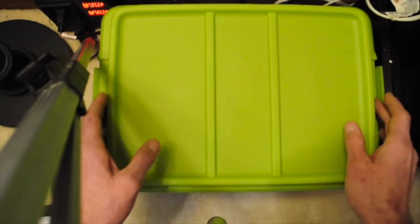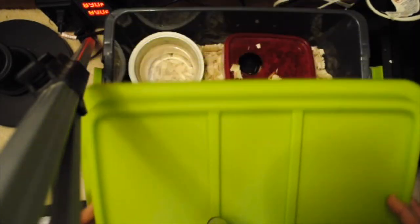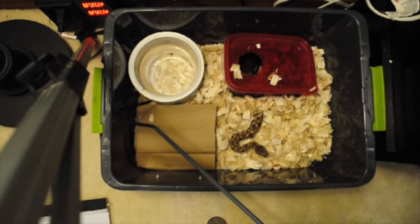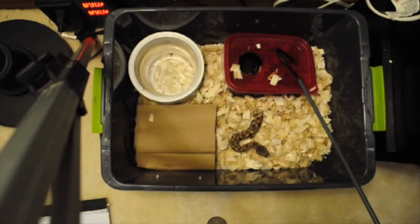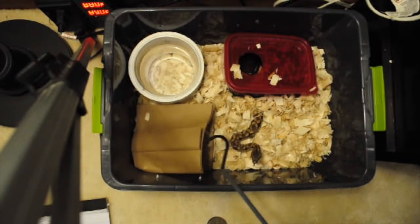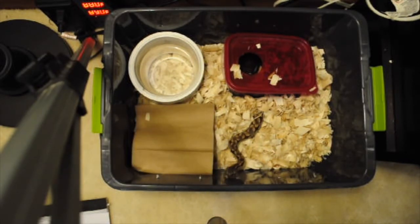As you can see, this is just a very simple setup. I have a water bowl attached to the side using a plastic ring, a humid box because she was shedding recently, mulch substrate, and a little bit of paper bagging that simulates leaf litter — she likes to hide under it. She's got a pretty good food response and she'll come right out at you. It's kind of funny because the reason I have her is that she's supposedly a problem feeder. This enclosure could take care of the snake indefinitely until it outgrew it.